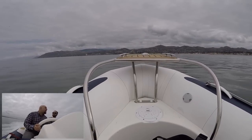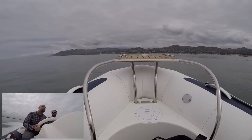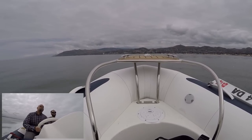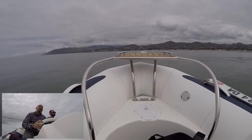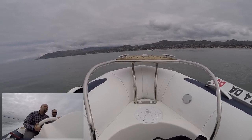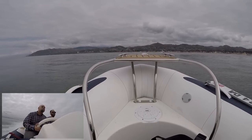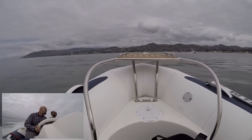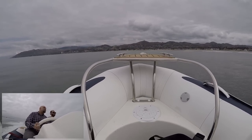You kind of want smooth seas for one of these things, huh? Yeah, these are mostly going to be used inside of bays and harbors — we lucked out, we got a really nice day out here on the open water. We're about redline right now, 5,000 RPM. What do you think we're doing? About 27 miles an hour — that's about our top speed with two guys our size in this boat. If you were by yourself, maybe 32–33.